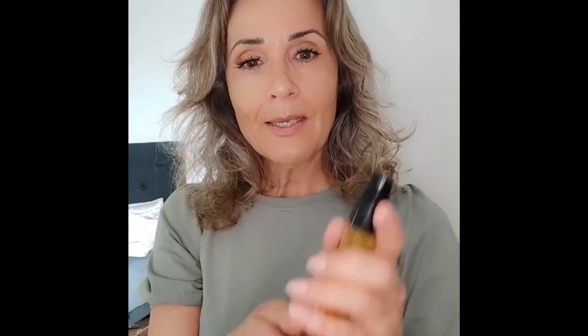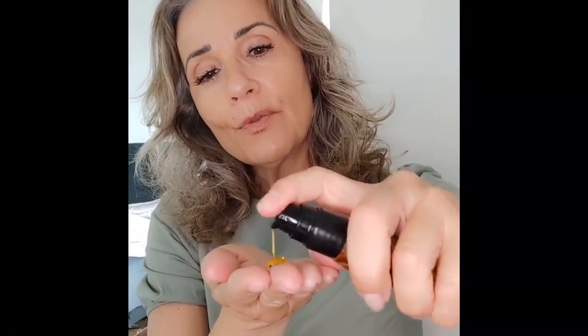Another tip — I showed you this before — it's the Gliss Kur daily oil elixir and it's absolutely amazing. I just put a few drops in, warm it up with my hands, and put it down here in the curls. My hair is still wet from the shower, but I also put a little in the top. It gives a more lightness and shine — I love it very much.